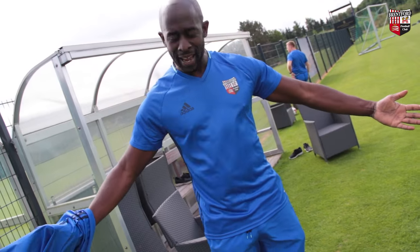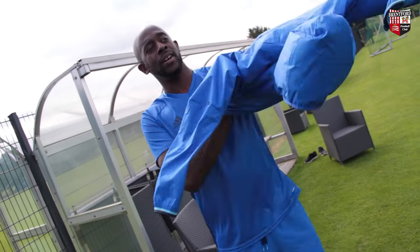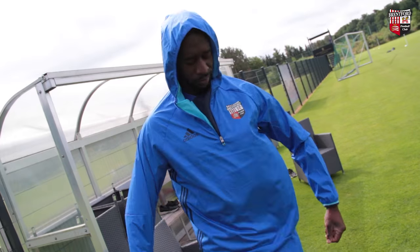New blue coat kit — get your new blue coat here, never worn in the shop, as modelled by Bebe. It's fashion, you know about that.